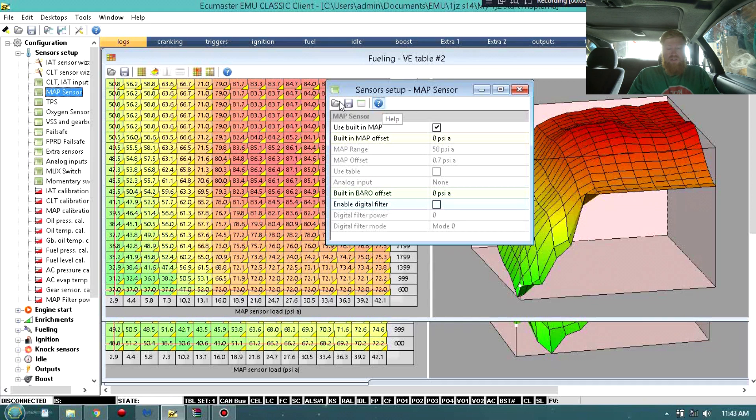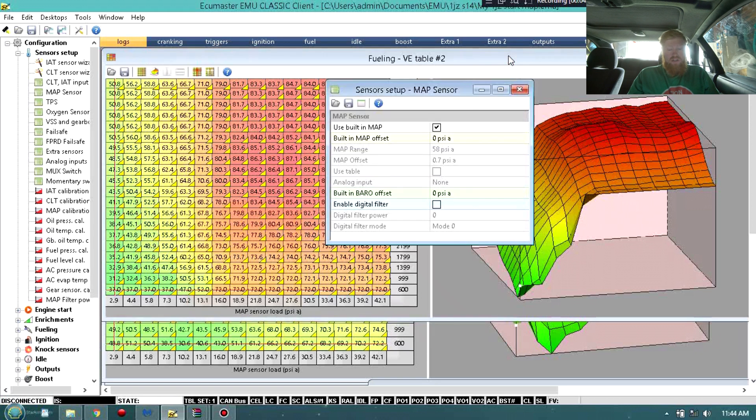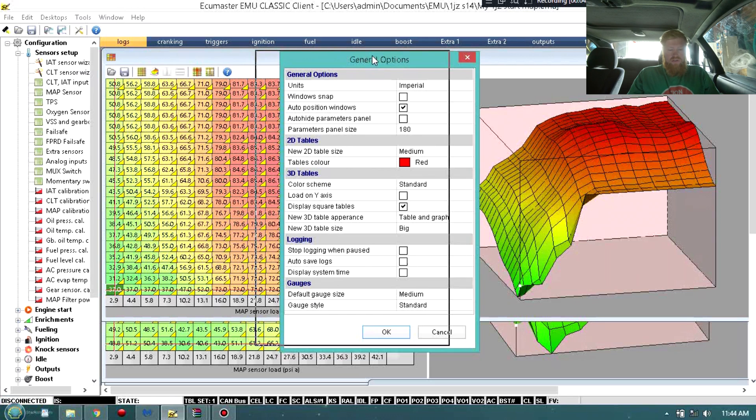Another thing I want to mention is that on every single one of these selections there's actually a question mark that will tell you exactly what every single thing in this whole software does. So if you were wondering what MAP does, it actually tells you. Before we get into the fueling, you go to Tools and you can go to Configuration and actually set your units - you can keep it metric or go imperial, standard PSI and stuff like that.